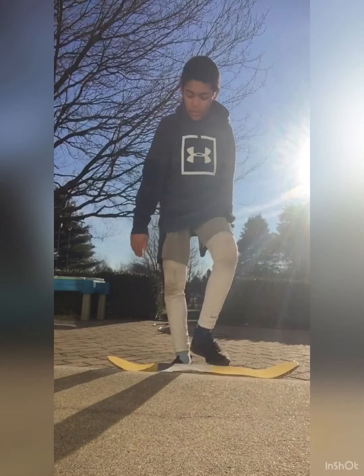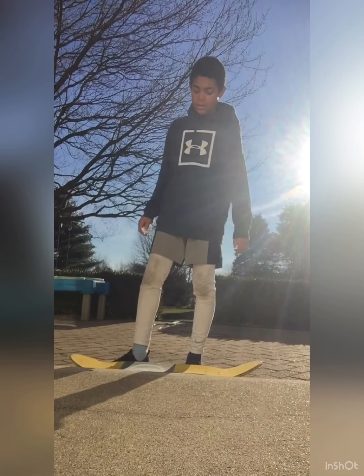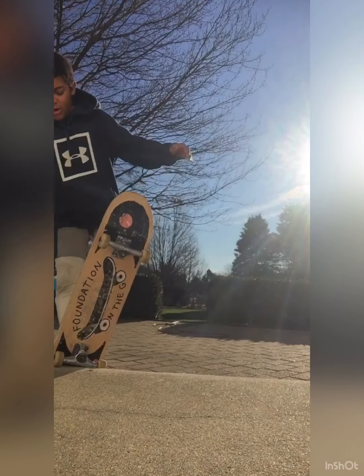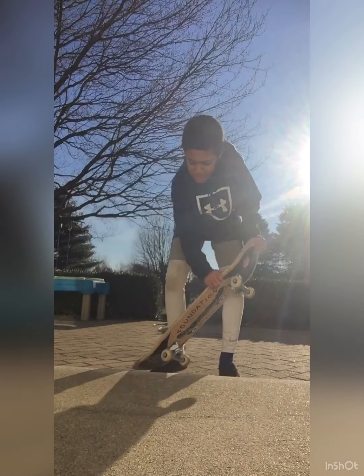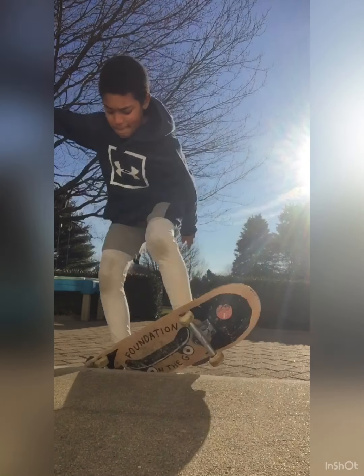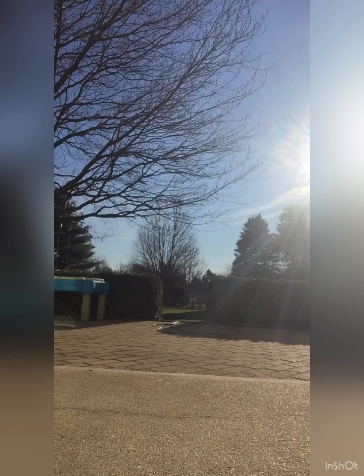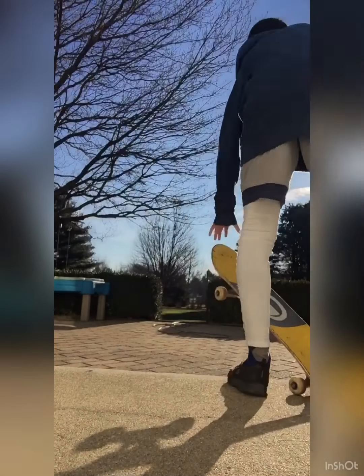Unless you're doing a 5-0, which I'm going to try doing and need to get closer for. That was like a blunt mix with a 5-0 — not fun. You get the picture, though. You don't scrape on it. But on any other one, you just want to ollie normally, except not bad like that one.